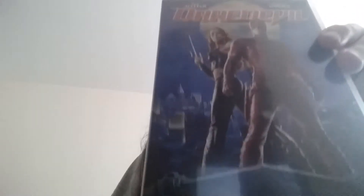Now I have Daredevil three times, and I'll tell you why. One is the standard version in the blue case. Next is the 2-disc special edition with two discs. And then we have the Director's Cut of Daredevil as well.